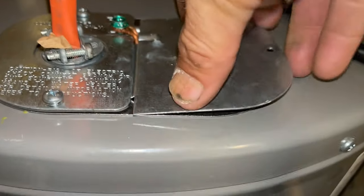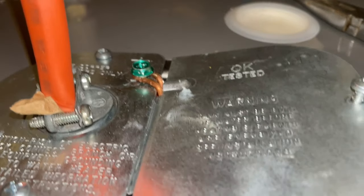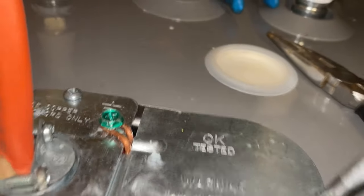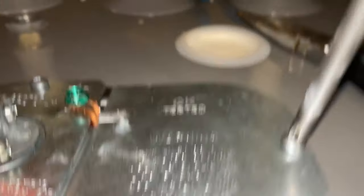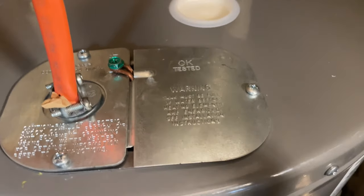Tighten the ground screw down so everything is secured underneath it. Now take the other cover plate, align it down into position, and use the last screw to secure it. It can be a little tricky lining up the hole — just be patient and don't give up. There we go — beautiful! That, my friends, is how you hook up the power to an electric hot water heater.